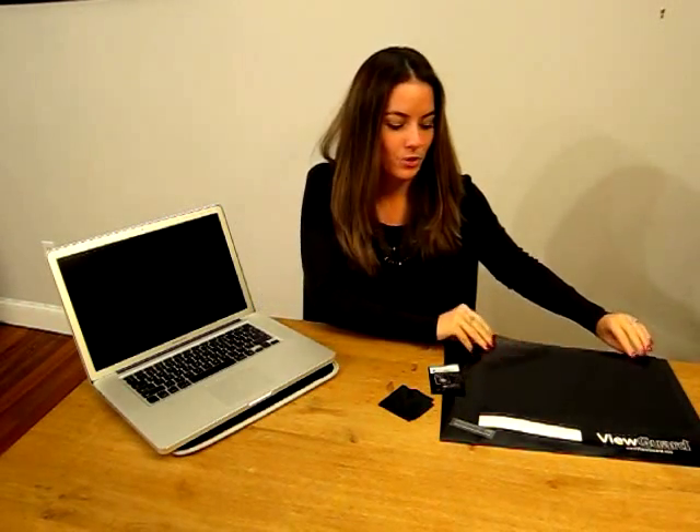One side of the ViewGuard Anti-Glare Privacy Filter has an anti-glare matte coating, which reduces glare and reflections. The reverse side has an ultra-high gloss finish, which simulates the finish of popular high gloss displays.